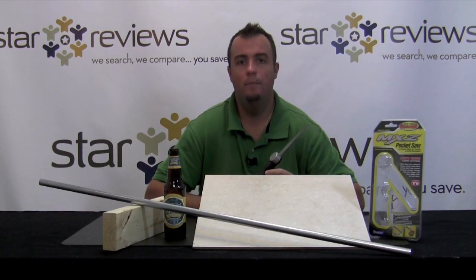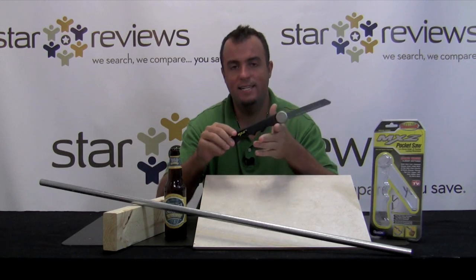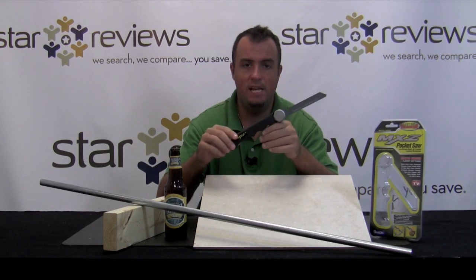Hi, this is Dan with StarReviews.com, and today we're going to review the As Seen on TV product, the MXZ Pocket Saw.